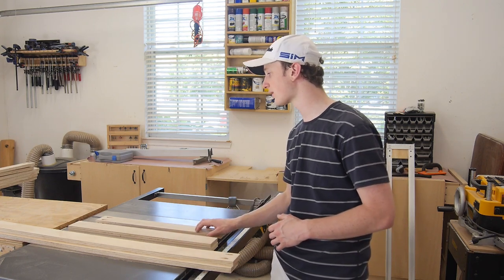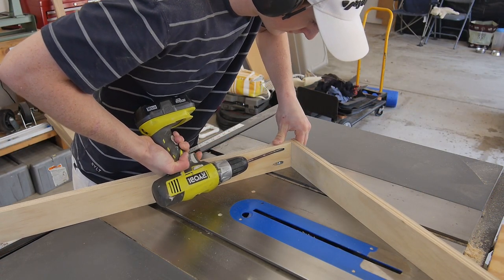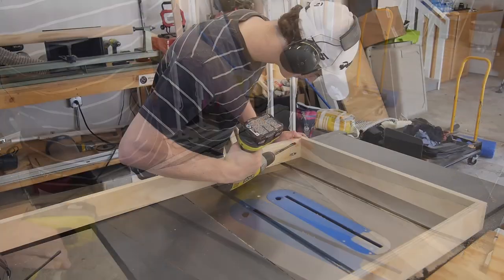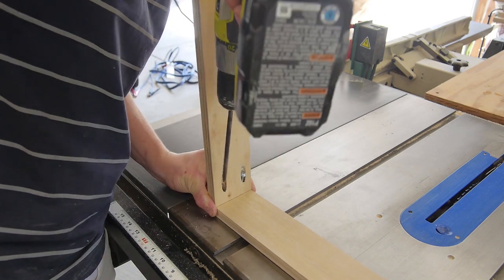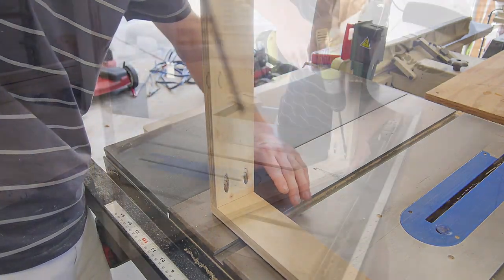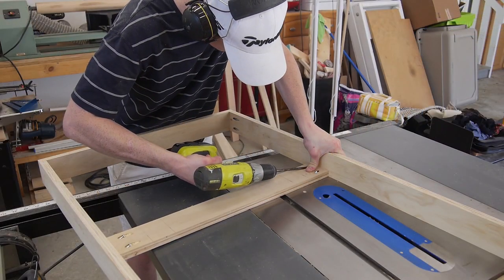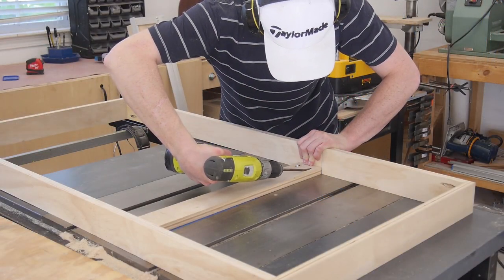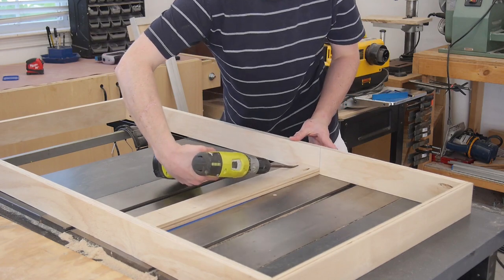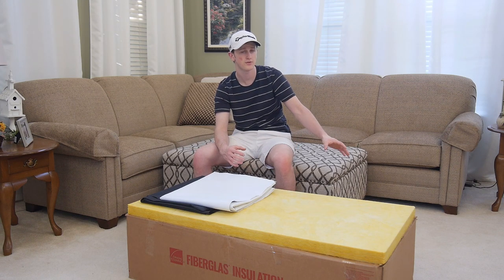Now that I have all my pieces cut, drilled, and routered I can go ahead and start assembling the frame. So now I have all four of my frames fully assembled and I went ahead and brought everything inside, because it'll be easier to wrap these frames on the ground rather than out there on my workbench where the frames are slightly oversized.